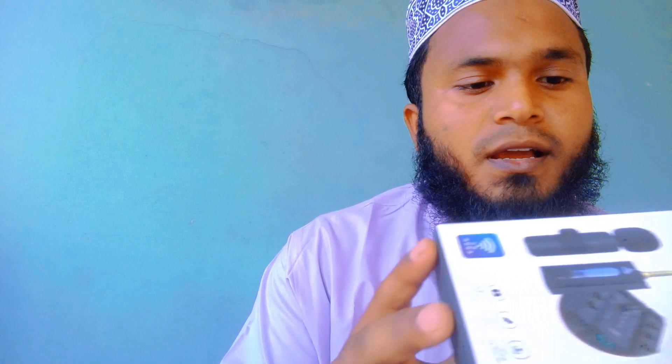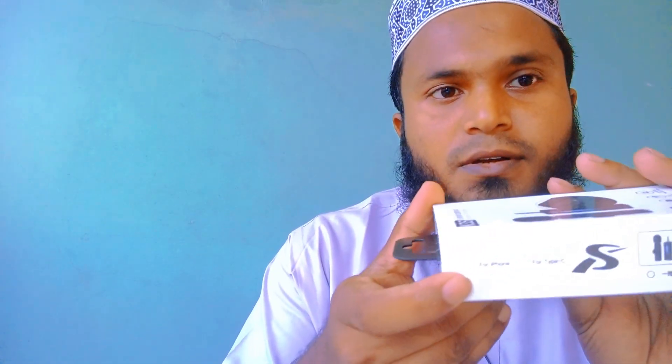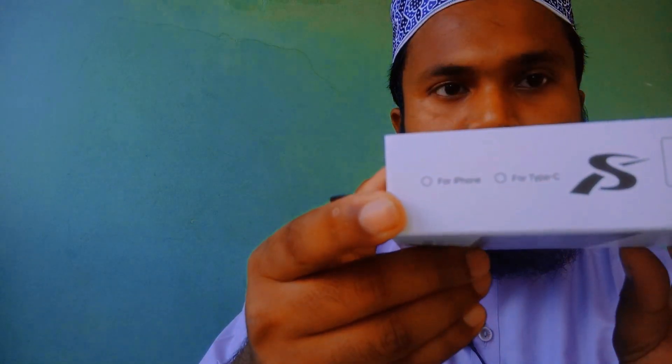I will show you how to use the iPhone. The iPhone has 4 types.